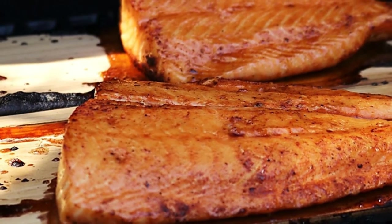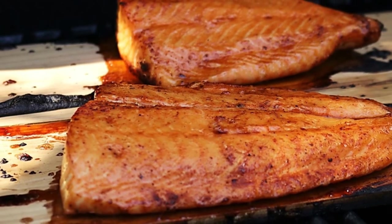I'm Donna with Armadillo Pepper TV and today I'm going to make cedar plank salmon with a maple rum glaze. This is another really easy recipe. We're just going to brine the salmon overnight, season them a little, and then get them on the grill.